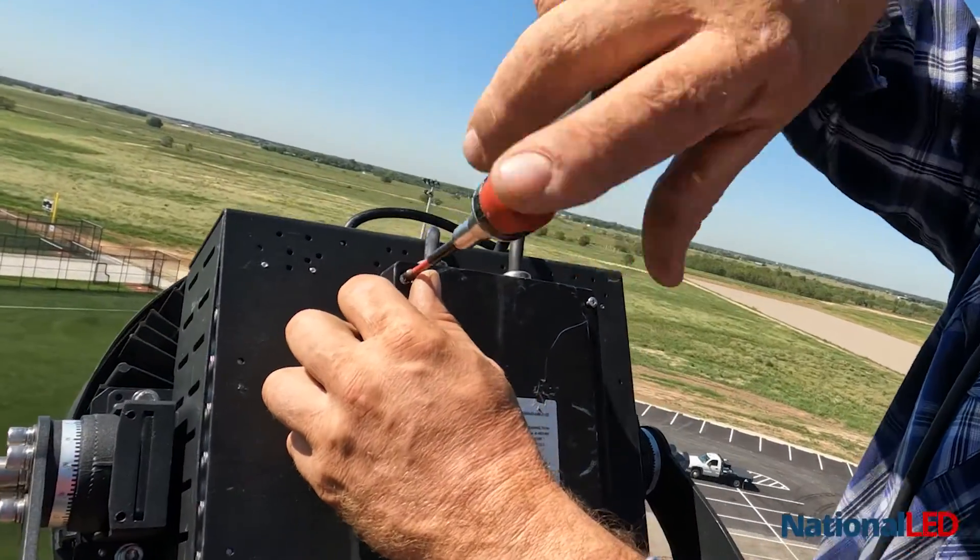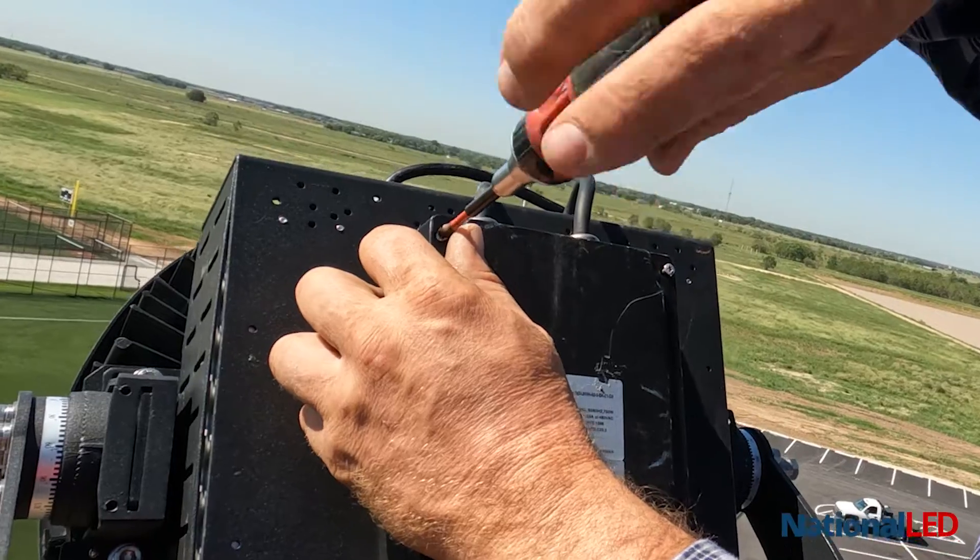There you have it, and that is how you install a sports light fixture out here at Diamonds on Daily in Sugar Land. Thanks for watching guys.